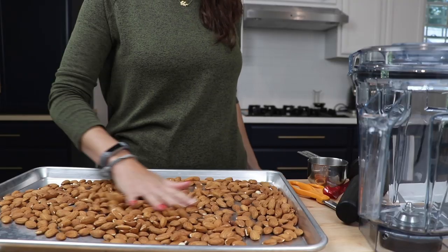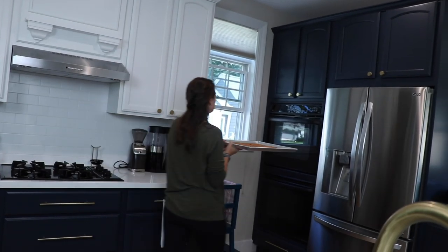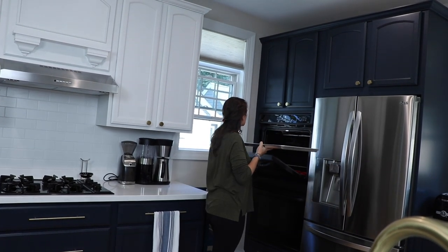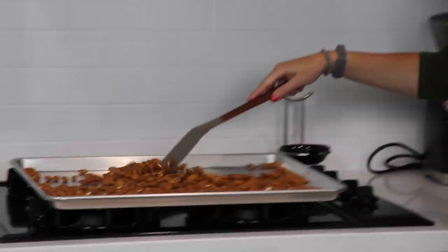Spread them out on a cookie sheet. We're going to bake at 350 degrees Fahrenheit — that's about 175 degrees Celsius — for 10 minutes, not a minute more, not a minute less. About halfway through we'll flip them, just kind of shake them around.